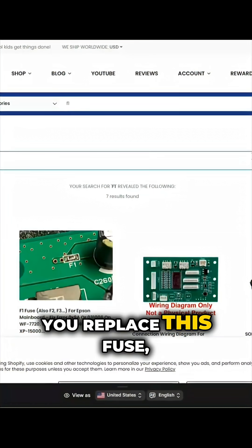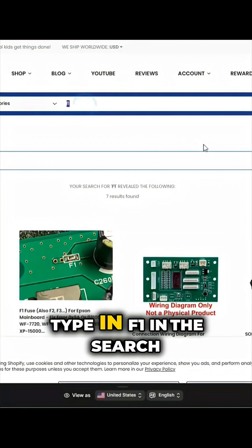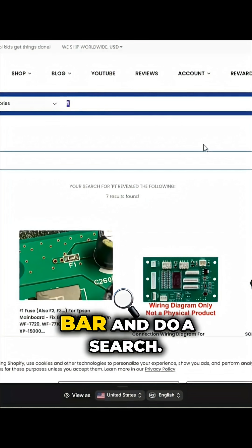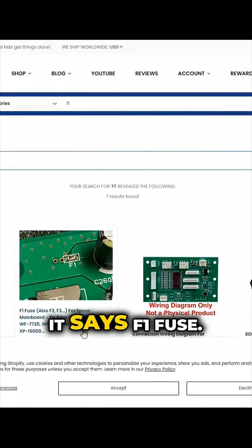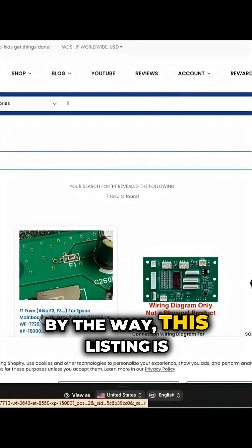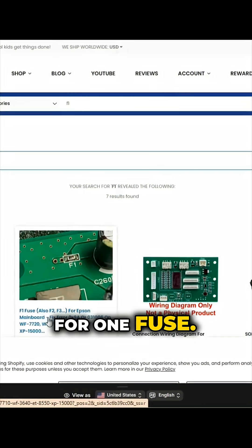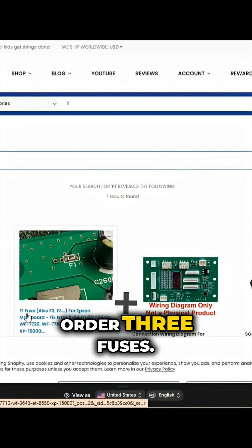We need to replace this fuse. We go to bchtechnology.com and we can type F1 in the search bar and do a search. It is this one, the green thing — it says F1 fuse. Oh, by the way, this listing is only for one fuse. If you get F1, F2, and F3, just order three fuses.